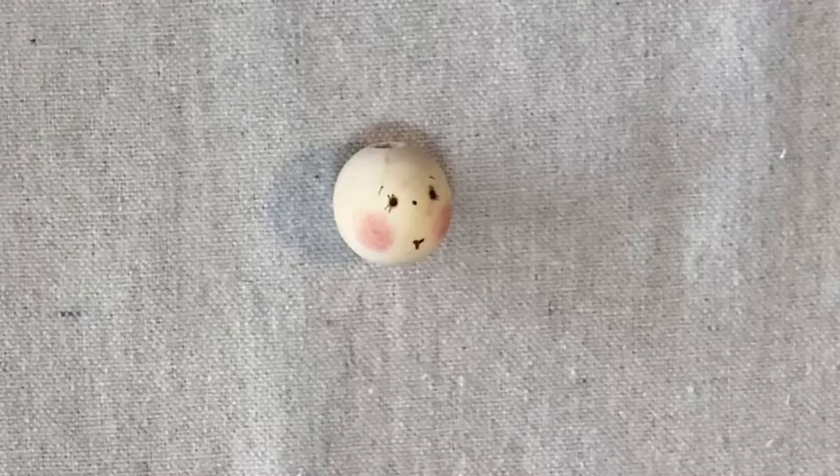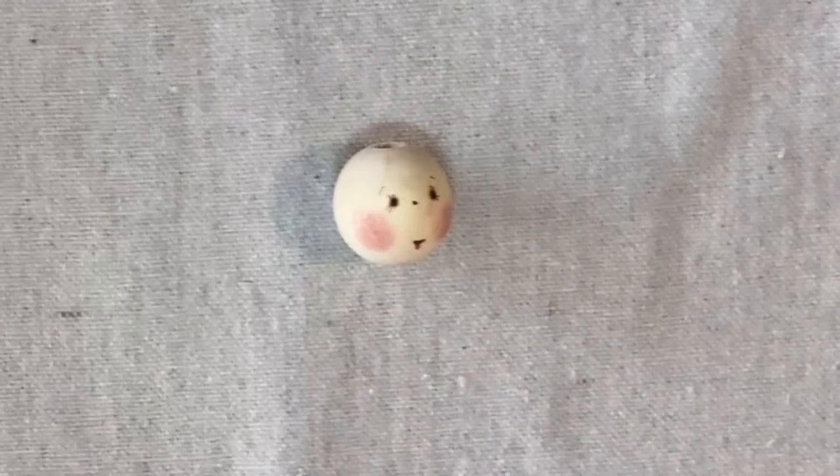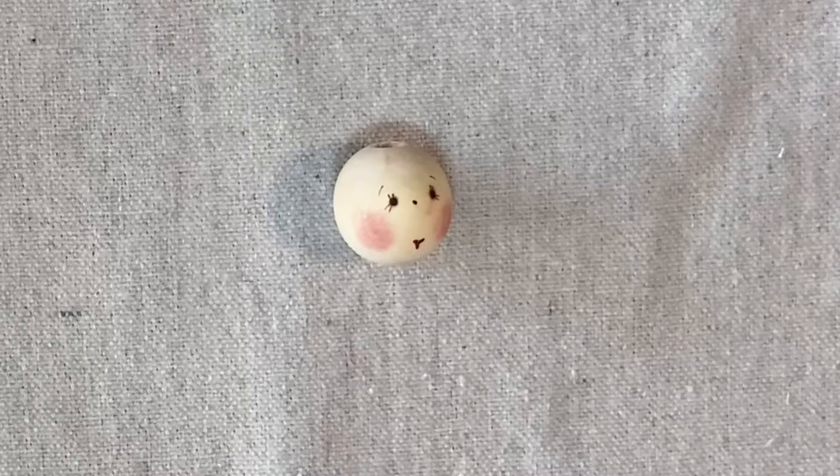Welcome to Rickrack Ruby, I'm Laura Kluvo. Today we will be making this vintage valentine handkerchief doll — she's fun and easy, so let's get started. To make the vintage valentine handkerchief doll, we will start with a 25 millimeter head bead.